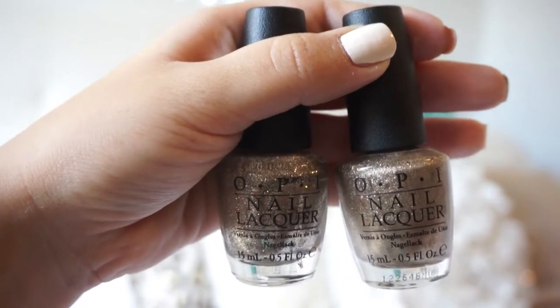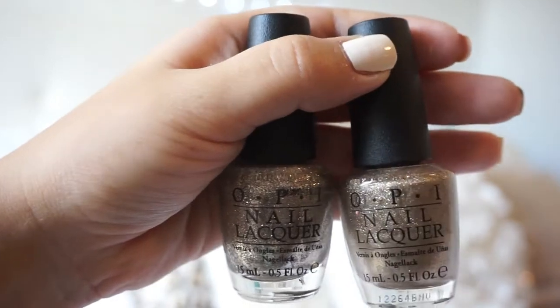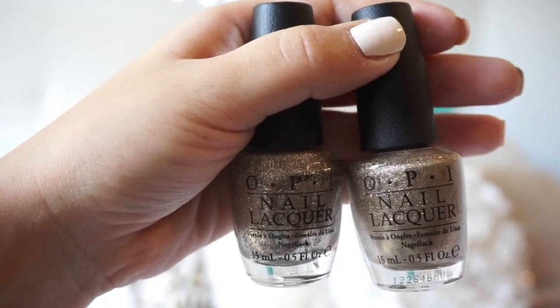For my accent nail I like to use two glitters — this is OPI Glitzerland and my favorite ornament.